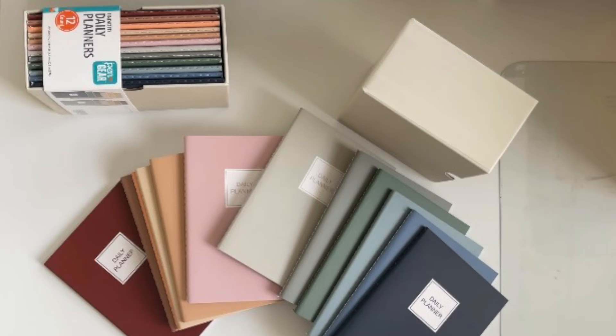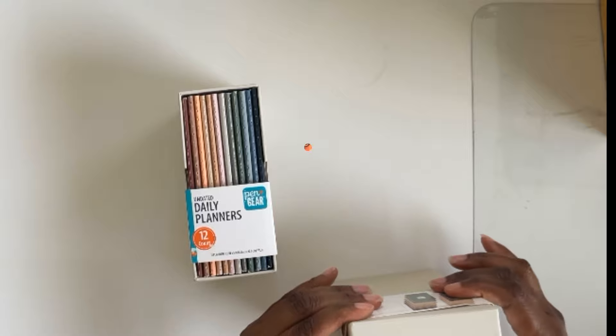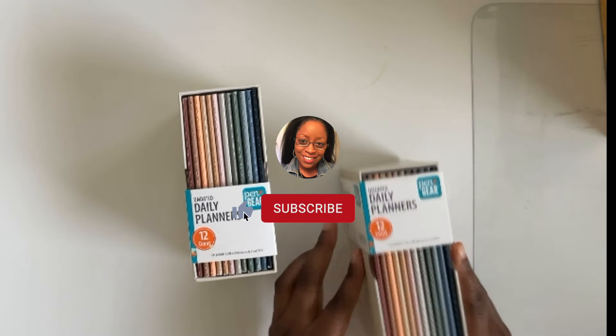Hey guys, Crystal here and welcome back to my channel. Today I am really excited to share what I believe to be one of the best daily pocket planner inserts that is also budget friendly. If that's something that you're interested in, just keep watching.